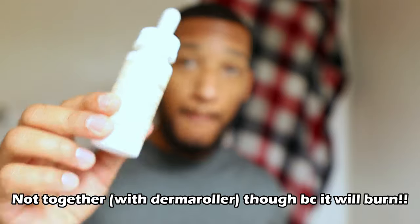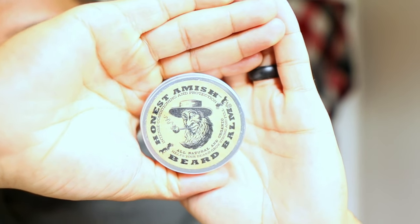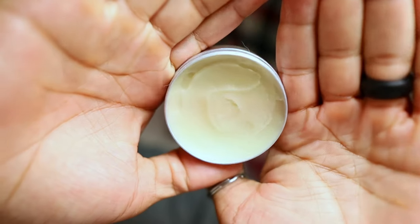Once you get to a certain point, I'm actually about to move up to a 0.75mm derma roller, but right now I'm still on the 0.5. You want to use minoxidil — I should have started with this because as soon as I started using it, boom, crazy hair growth. It's usually used for your scalp but people use it on their face. There are side effects — when I first started I had heart palpitations for the first month, but after that it's been completely fine. I've been using it for over a year now with no issues. Oil is start to finish, never skip that. I also just picked up this Honest Amish balm — it's about ten bucks and it's solid from what I can tell so far after about a week of use.